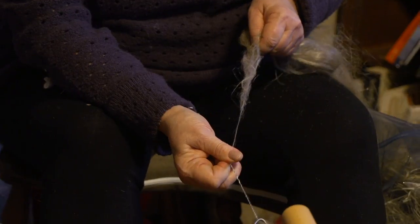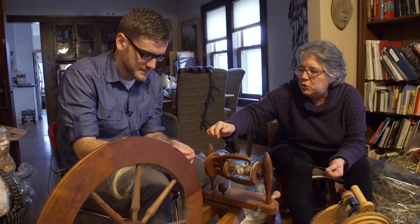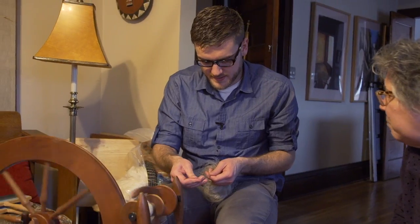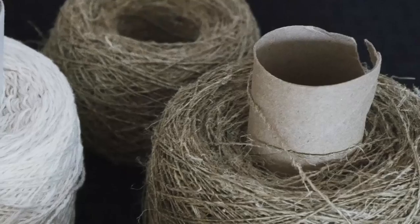What you have to watch with hemp is how many fibers are going in so you're consistent. With Susan's help, I eventually got the hang of spinning and was able to spin all my fibers into thread, which next I'll need to weave to turn into cloth.